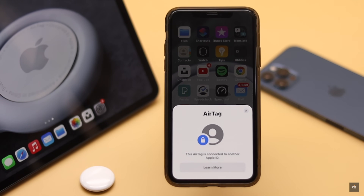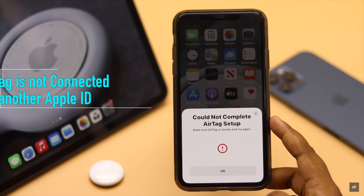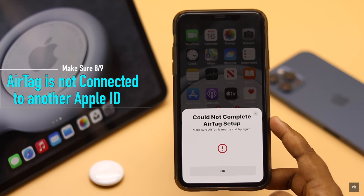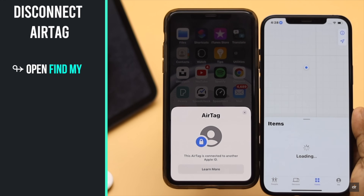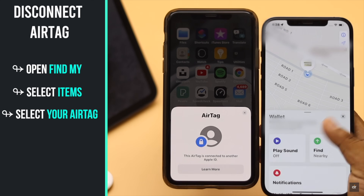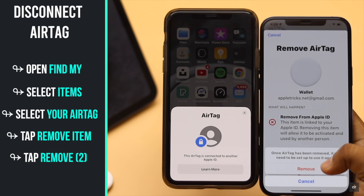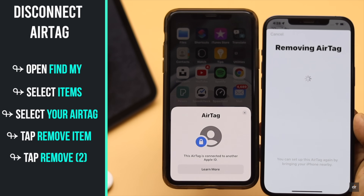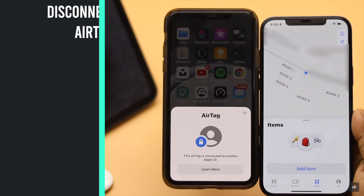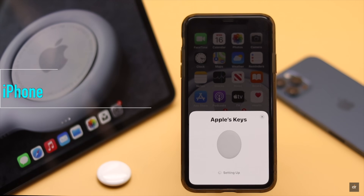If you have a used AirTag or have previously connected the AirTag with another device using a different Apple ID, check if it is already connected to the previous Apple ID. If it is, you won't be able to set it up with the new device. Open Find My on the other device, select Items, select your AirTag, tap Remove Item, then tap Remove. It will be deleted from the older Apple ID and you will be able to connect it with a new iPhone.